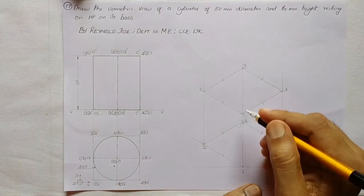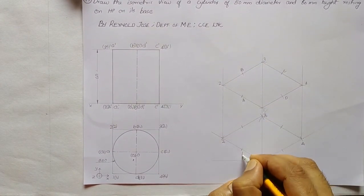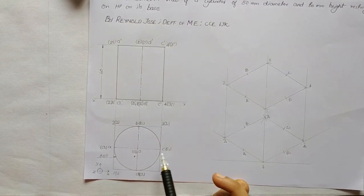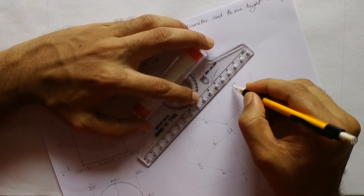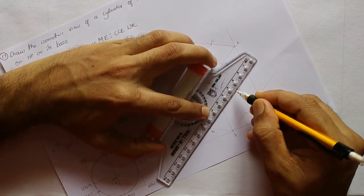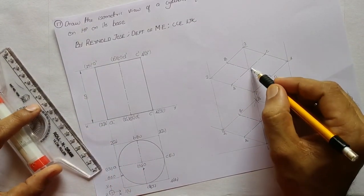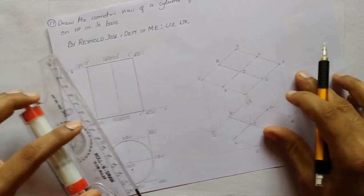Now we shall draw two axes of symmetry connecting A, C, B, D and A1, C1, B1, D1 — totally four axes of symmetry using chain lines. The meeting points are respectively O and O1. Connecting O and O1 we shall draw another chain line representing the axis.